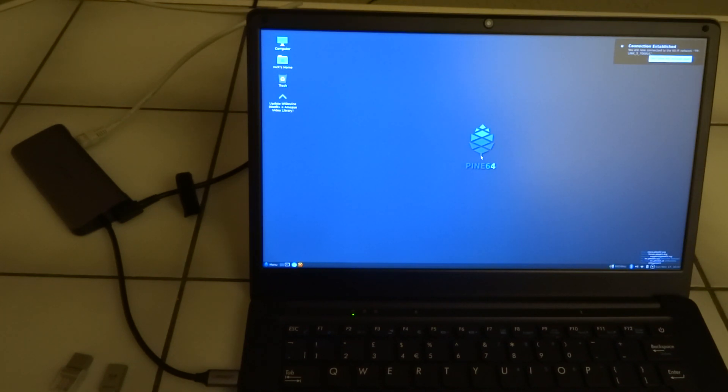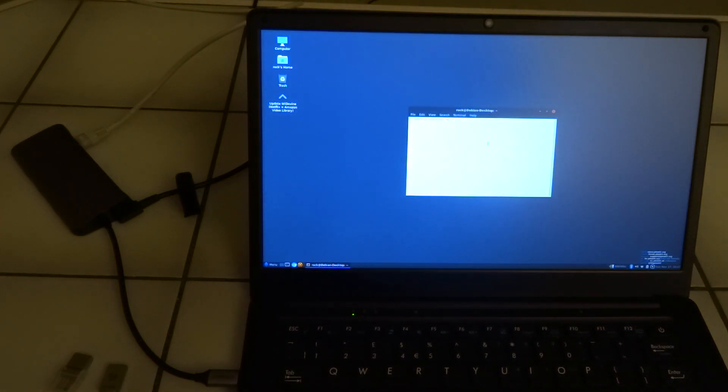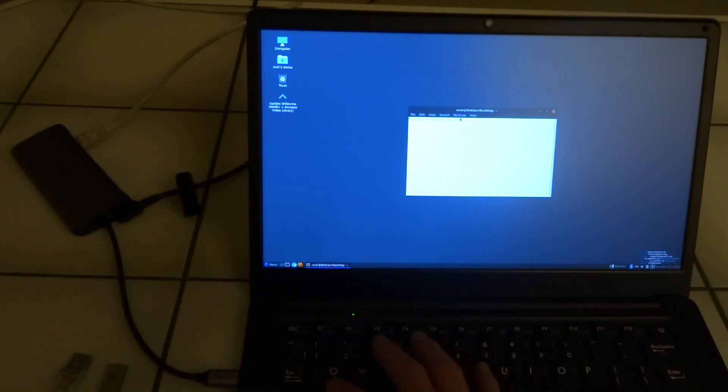So it remembered the Wi-Fi connection and we're connected. Now we'll do sudo apt update — the password is still 'rock'.